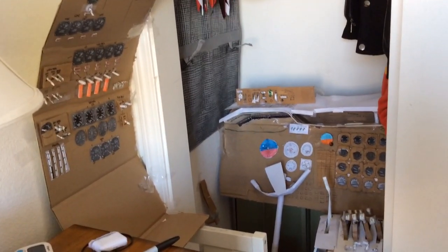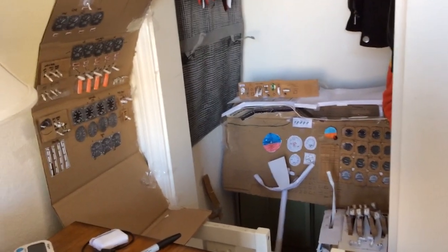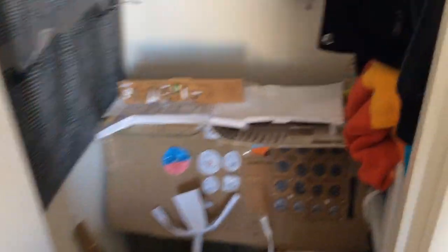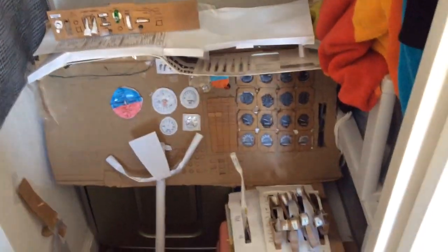I just wanted to show you today the progress of my 747-100 cardboard cockpit. It is a fully functional cardboard cockpit, and I actually made this main instrument panel a while back, about a month ago. And there's no center pedestal, no extended center pedestal.